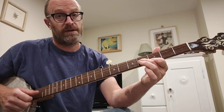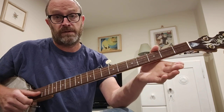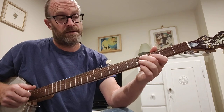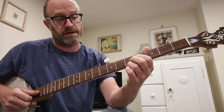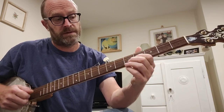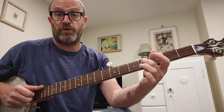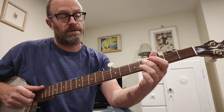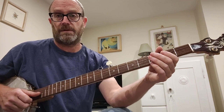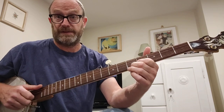So that's the 3rd fret 1st string and 4th fret 2nd string, and then open 1st and open 2nd again. So that phrase goes... And then onto the 4th fret of the 3rd string. And then you're back to the start of that phrase, which repeats.